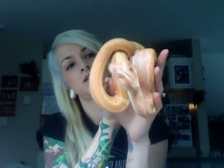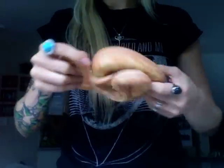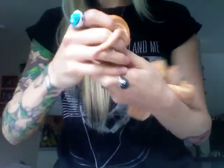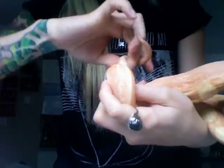So here is Mugwai, my male. He is a lipstick sunglow motley. Let's see if he cooperates. You want to get a good grip on them and flip them upside down.